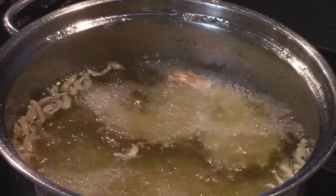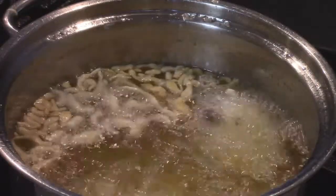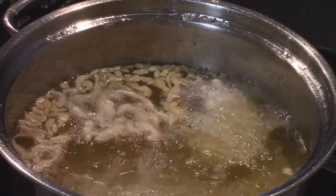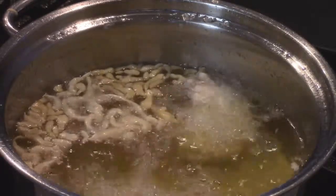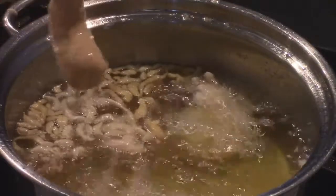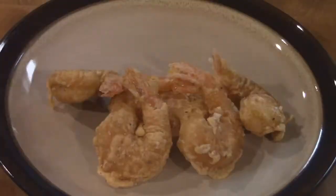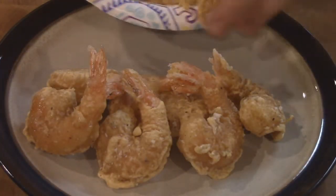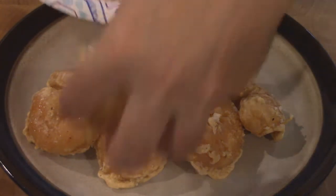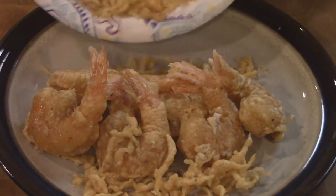I'm going to turn the temperature up just a little bit to get it a little bit hotter. The way I'm doing these shrimp is the same way you would do the chicken or the cod — dip it, let the excess fall off, put the drippings inside, throw it in. And of course you can't have the shrimp without the little crispy guys, right?